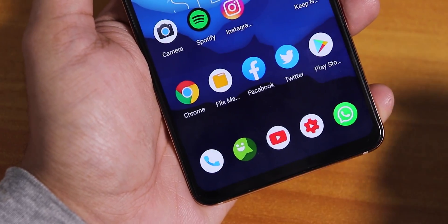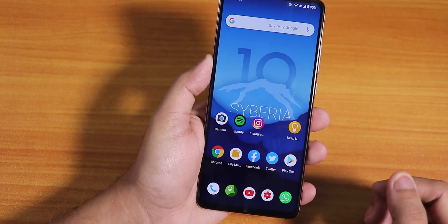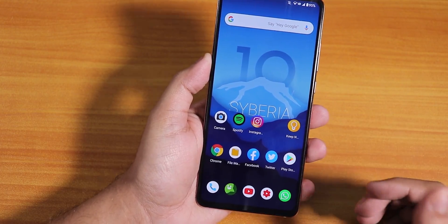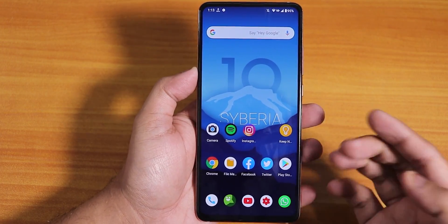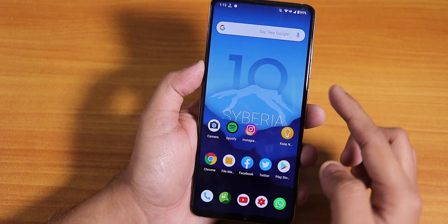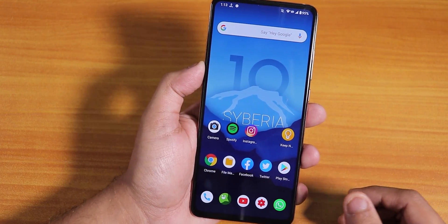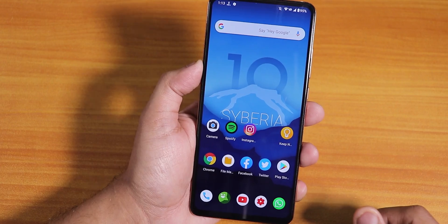What is up guys, this is SDDO back with another video on the Redmi K20 Pro. Today I'm going to be showing you the latest Siberia West ROM on this device. This is based on Android 10 and you can see the stock wallpaper here — looks pretty dope. There are some things I've been noticing in this ROM which are really great, so let's talk about it.